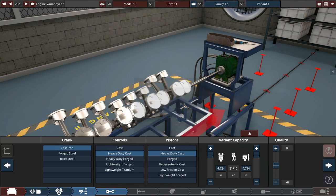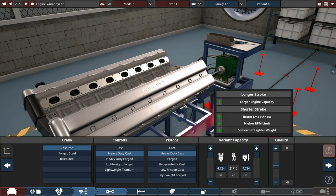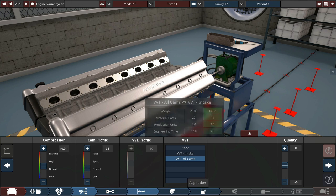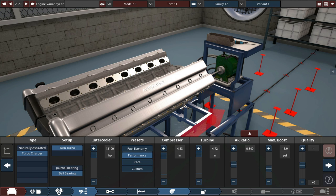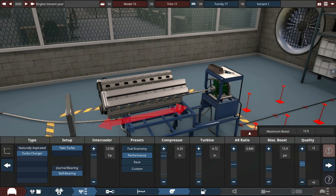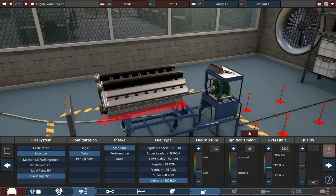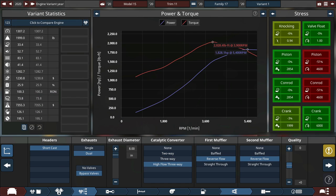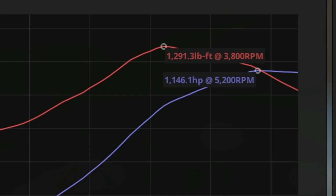For the chassis, we're going with light truck monocoque. Next, regular AHS steel — actually safer than anything else here. Front-mounted longitudinal double wishbone up front, multi-link in the rear, minus 15 on body quality to add weight. The engine is a V16, all cast iron, dual overhead cam, 5 valves per cylinder, 21.7 liters. Cast iron crank, heavy duty cast conrods and pistons, plus 10 compression, 35 cam profile, twin turbo with a performance preset and the biggest intercooler possible.